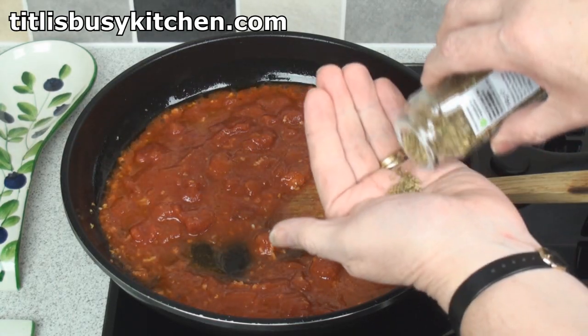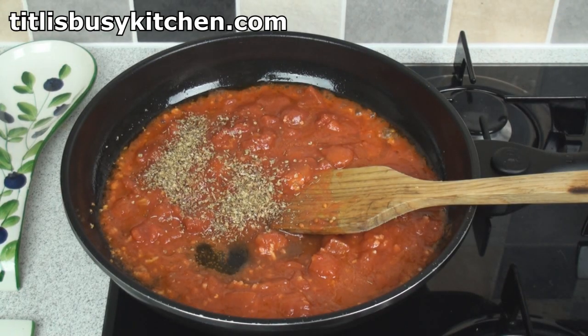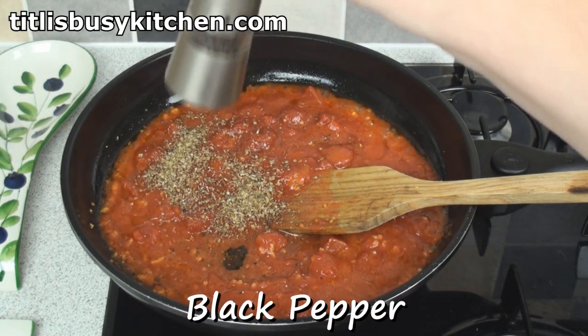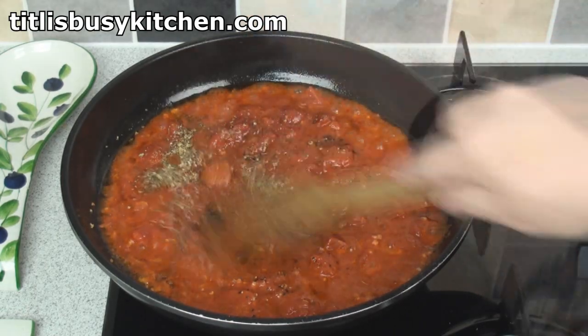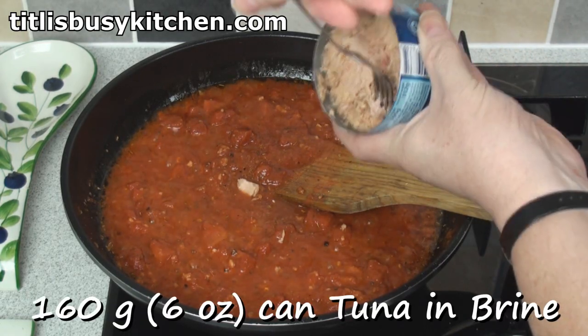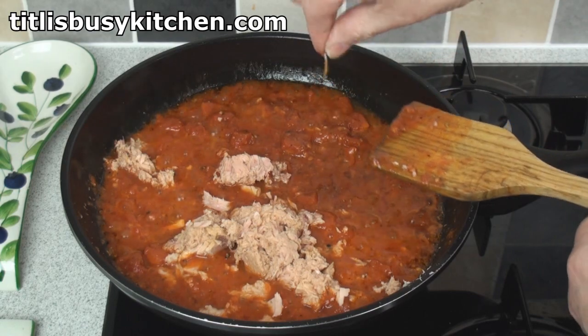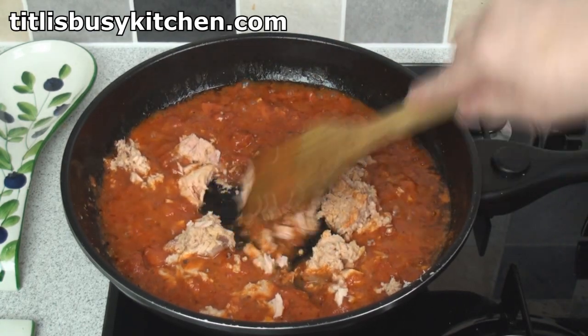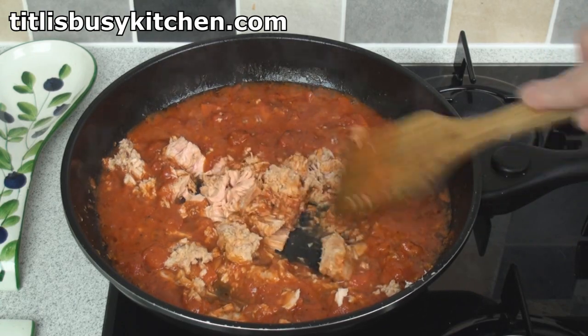Add in some herbs like oregano — a heaped teaspoonful will do. Add in some ground black pepper, a little bit of salt, and mix it all up. Now add in a drained can of tuna. Pick out any bits of label and break the tuna up.